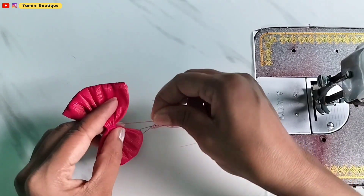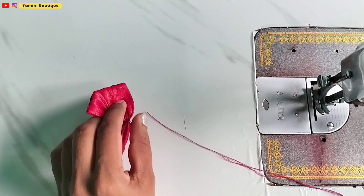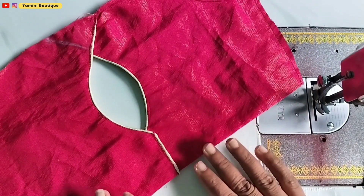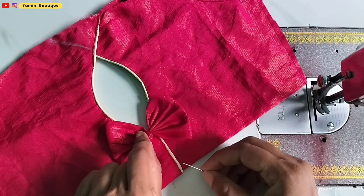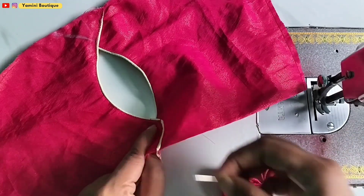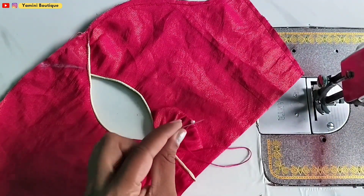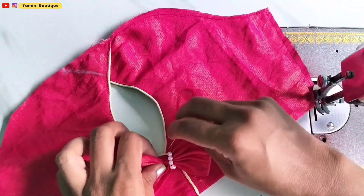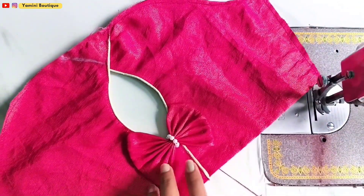We have made the bow. Now we will attach it on both sides. If you want, you can also make a locker with it. But I am putting it on both sides — it looks good.